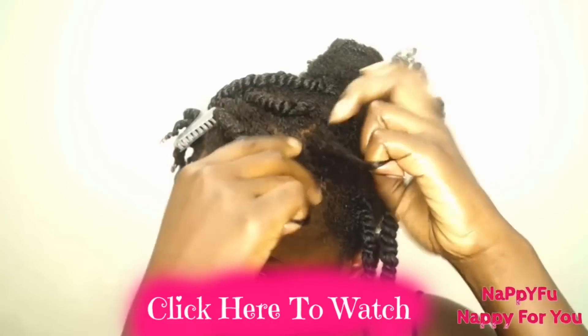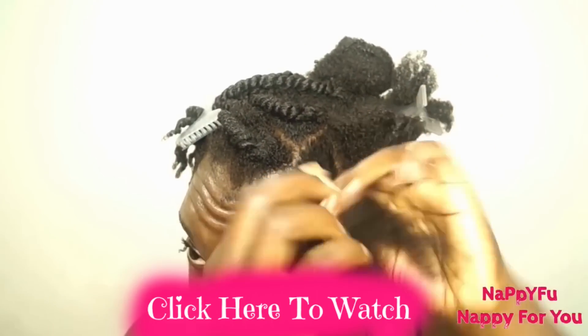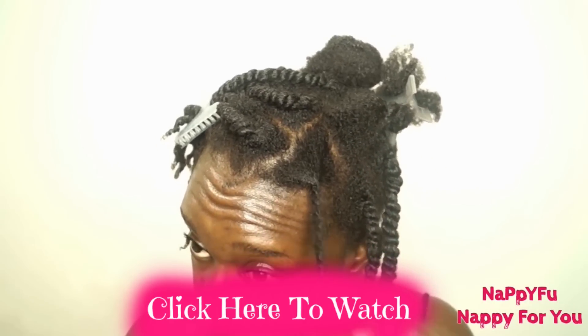To know my twist out technique, watch this video — I'll tell you how I put my twist outs in and how I take them down with no frizz. All right, so it's the next day. I added those little flexi rod things in there about an hour ago.